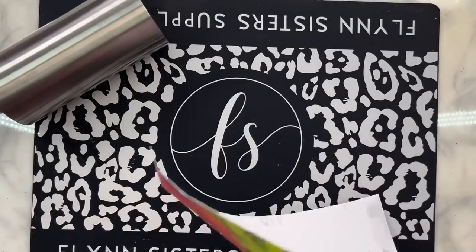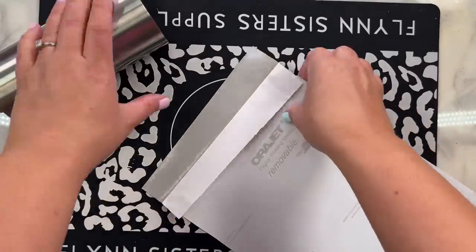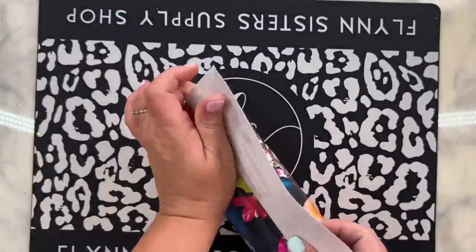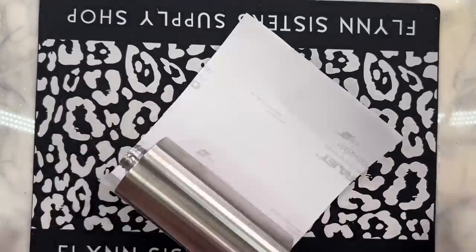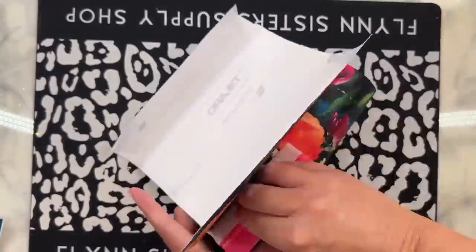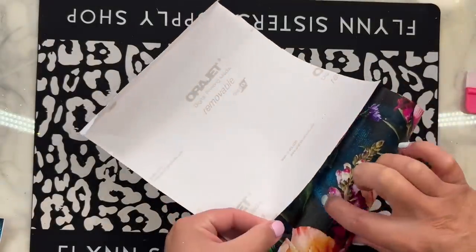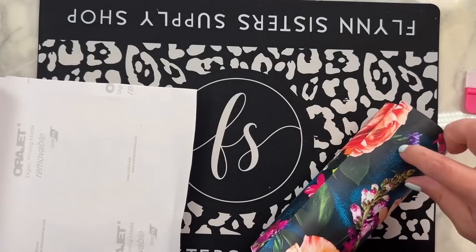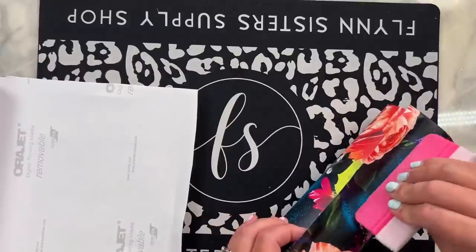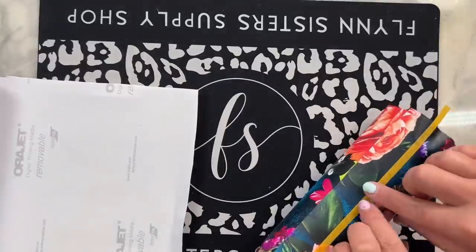As usual for a vinyl wrap, we're going to peel back one inch of the vinyl and fold down the paper backing. This is going to act as the anchor for our vinyl while we position everything and make sure it's straight. I have about an inch of excess on the top and the bottom as a seam allowance. I'm applying this vinyl with my vinyl squeegee, pushing back the paper backing as I push down the vinyl against the cup in a back-and-forth motion to smooth everything out.